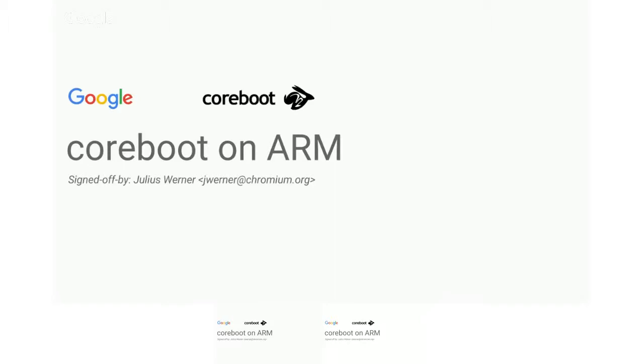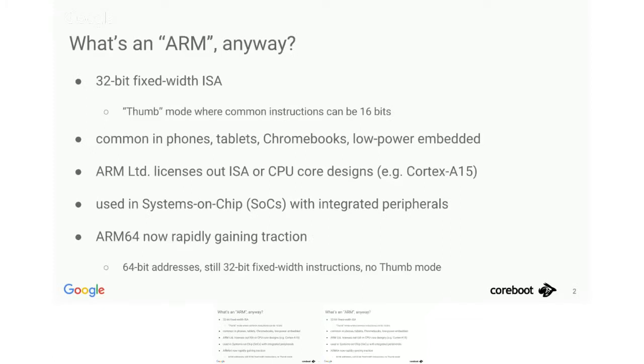Let's start with a quick look at what ARM actually is. It's a different ISA from x86. It uses 32-bit data and address words and 32-bit fixed-width instructions, although they later introduced another mode which includes both 16 and 32-bit Thumb instructions to get the code more compact and achieve better iCache usage — which is actually the mode that we use in CoreBoot.